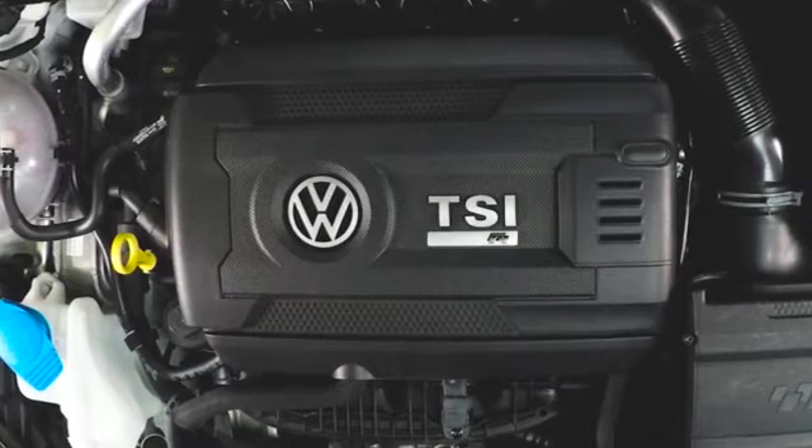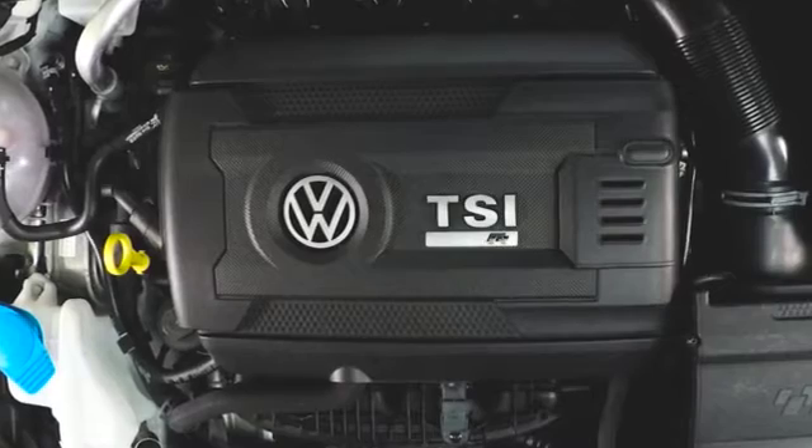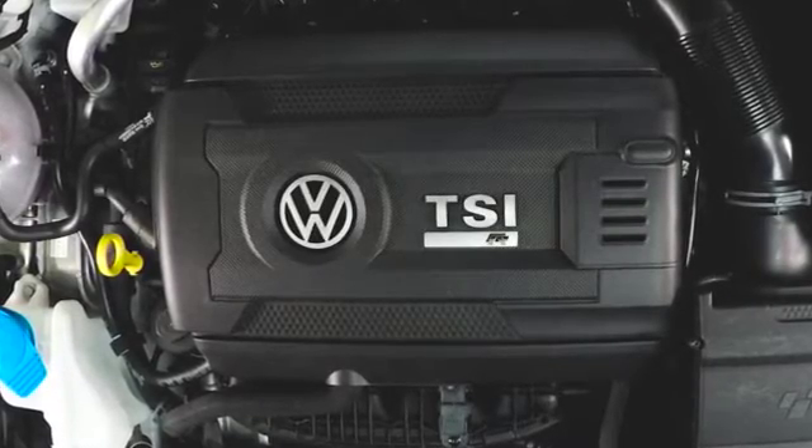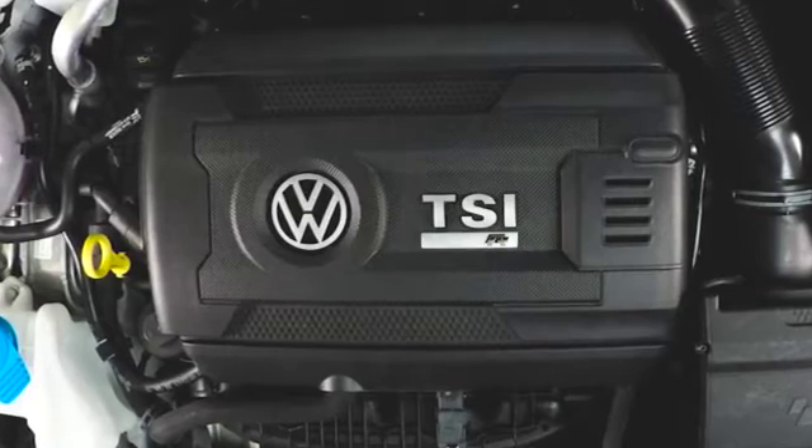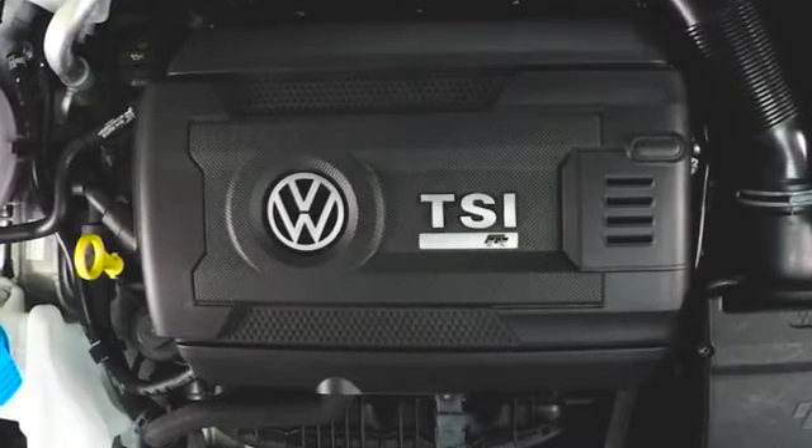Today we're installing a DTUK FSR Plus multi-channel tuning box to the 2-litre TFSI found in various cars produced by the Volkswagen Audi Group. For a full list of compatible vehicles, please check the description box below.